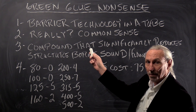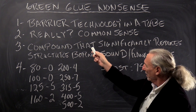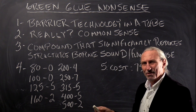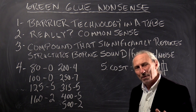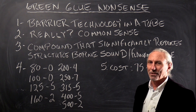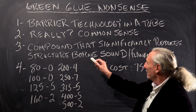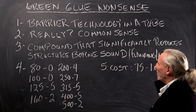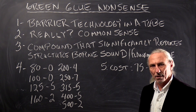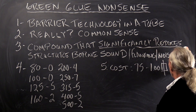Let's look at how it's promoted on the website. 'Barrier technology in a tube' — really? I try not to tell people to use common sense when it comes to physics, but in this case I'm going to ask you to use a little common sense. Here's what they say on their website: 'Compound that significantly reduces structure-borne sound, flanking noise.' Really? Significantly reduces? Let's look at some numbers.